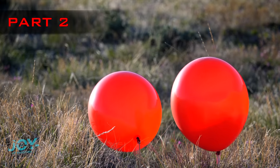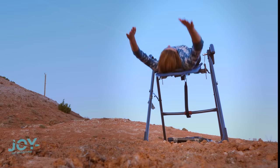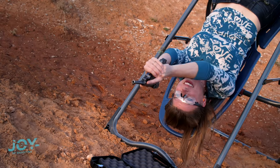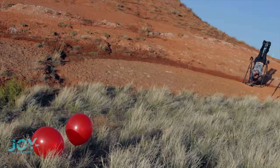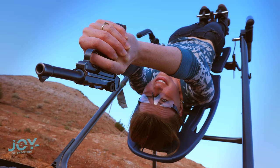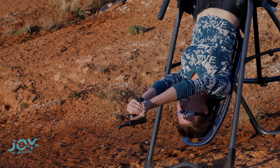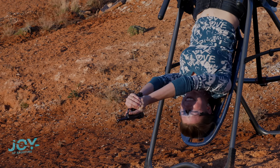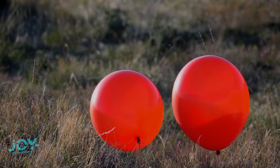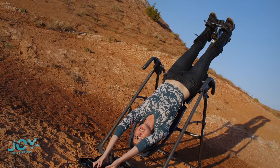We've got two balloons downrange, and we're gonna try to shoot both of them at the same time. Alright, here we go. Yeah, that'll get the job done. It's hard to talk upside down. Okay, I'm gonna safely put my Luger down. Upside down.